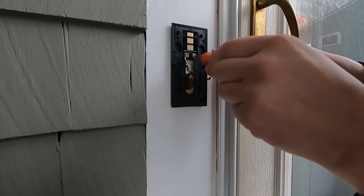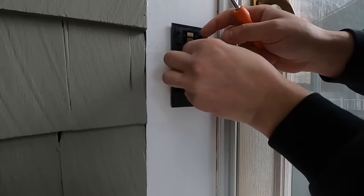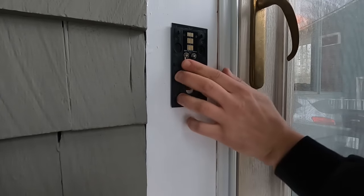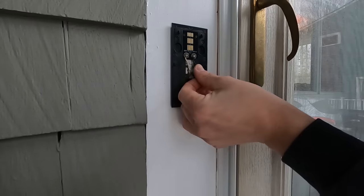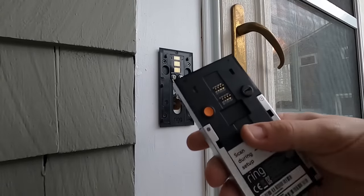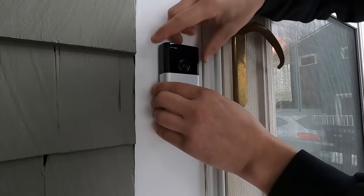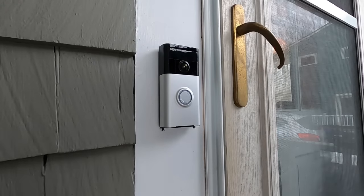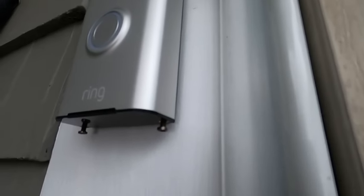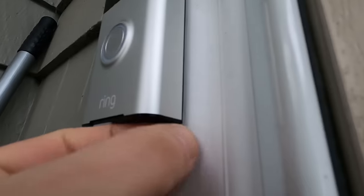Then loosen this one up and tighten it. I'm going to try and tuck the wires in as much as I can — that should be good. Then I'll grab the doorbell, and on the back there are these little slots that go onto these pieces on the bracket, and it barely gets pushed down. The last thing is underneath here you have these little screws that you have to tighten so that this doesn't pop off. You're going to have to loosen these anytime you want to take it off the bracket to charge it.